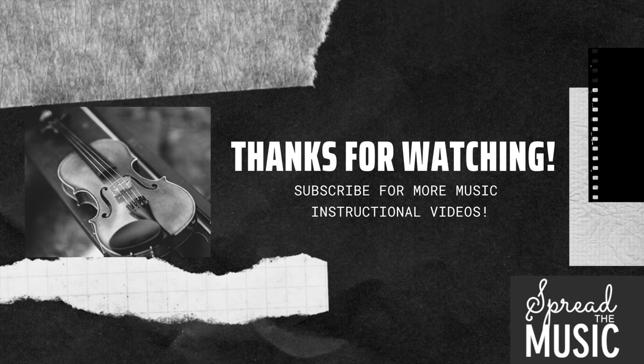Thank you guys so much for watching and make sure to like and subscribe for more. This video is brought to you by Spread the Music. For more information, go check out our website in the description below. We'll see you next time!